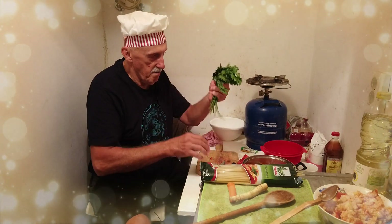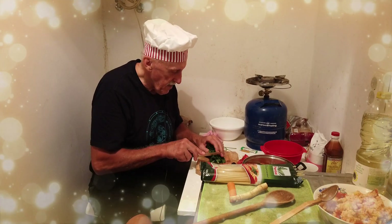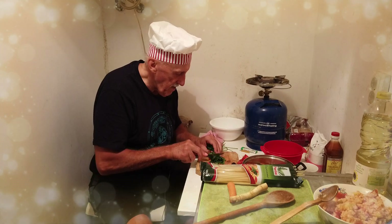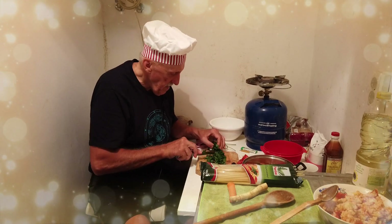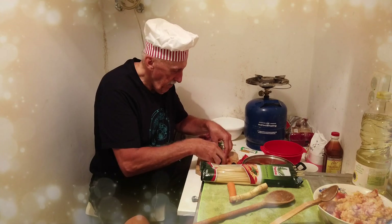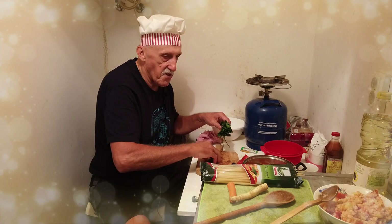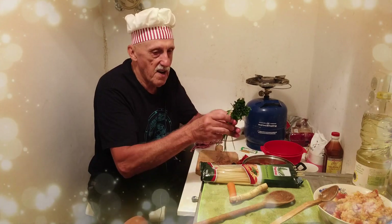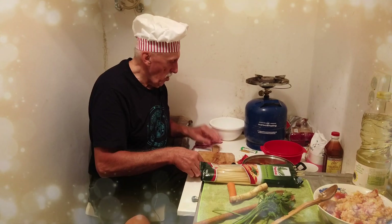I cut some green — this is very tasteful. It's called Leustian in Romanian. Very tasteful, very healthy, and good for the heart. If you have a heart problem, this is good for you. Almost ready.